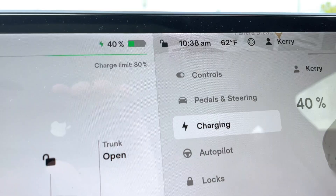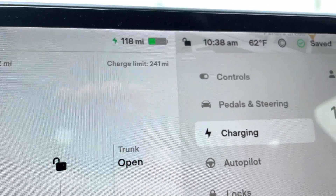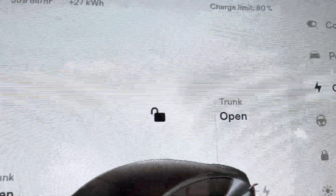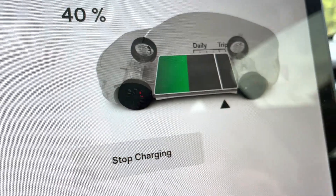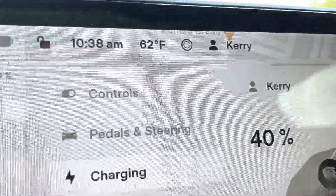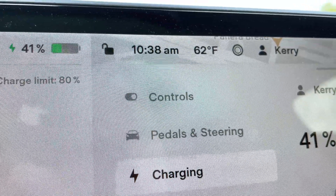Time for a little update here. We're at 40%, which on this car is 118 miles, and we're at 135 kilowatts. The time is 10:38, so about eight or nine minutes into the session.